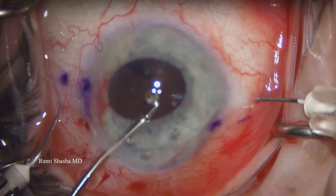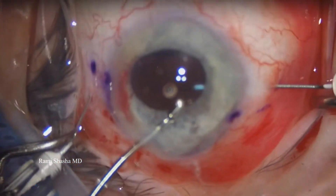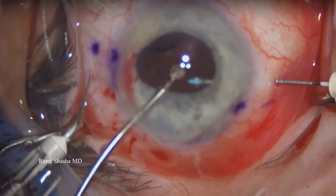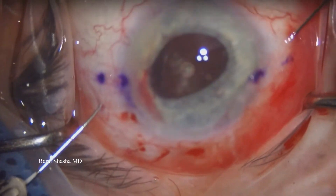Now these are the PMMA haptics. They're more likely to kink, so I'm just being extra careful, but I didn't come across any issues with this case. I'm now going to externalize both haptics simultaneously.